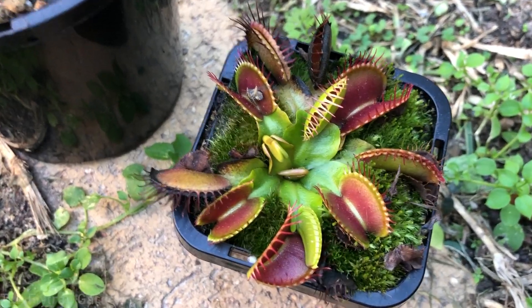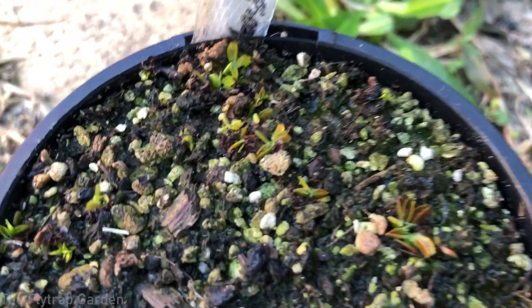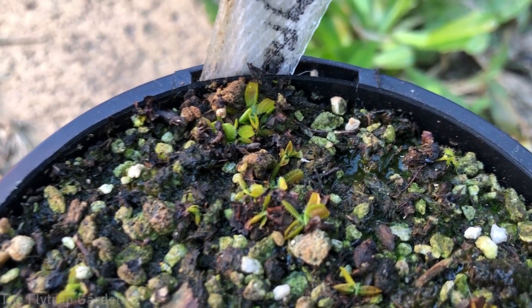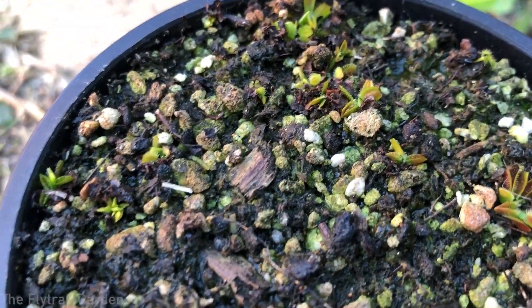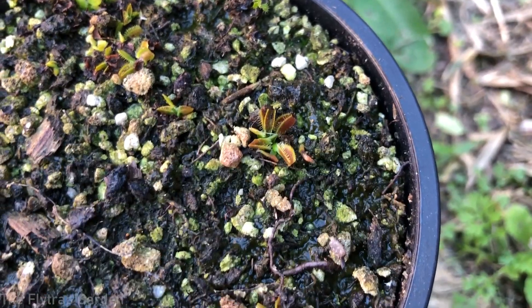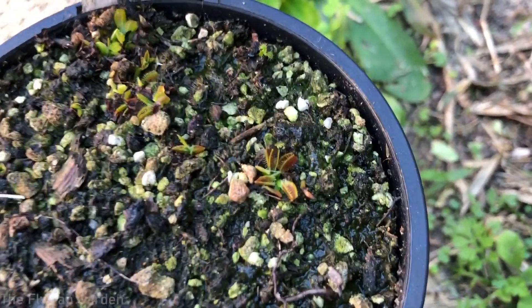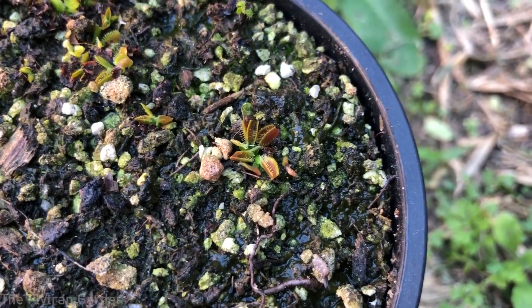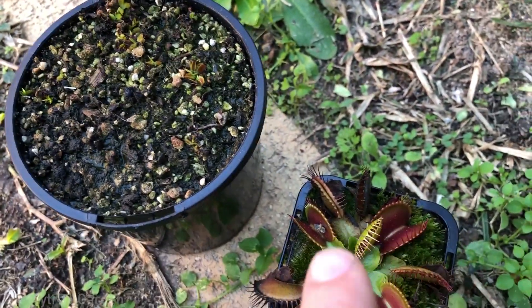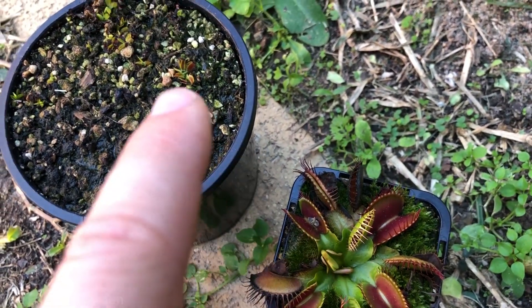Let's look at an example. This mature plant here has red inner traps and is obviously a Venus flytrap. If we look at some seedlings that I grew, you can see that this seed here didn't have a very red inside of the mouth — most of them are pretty much yellow and green — but you have one over here that is also red on the inside, simply because it is genetically more similar to the mother plant, which is slightly redder in the mouth. But this plant here, which came from seed completely unrelated to this plant, will never be the exact same plant.